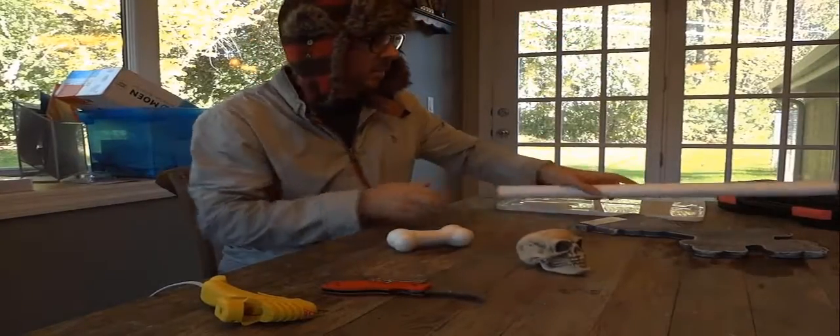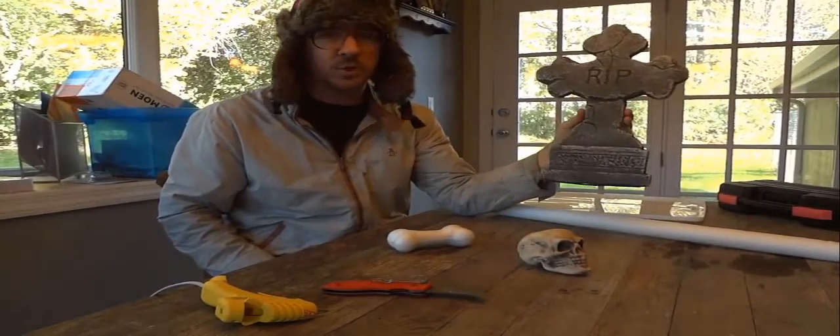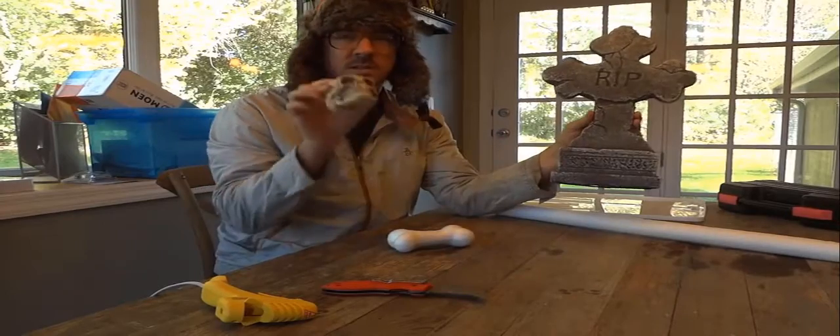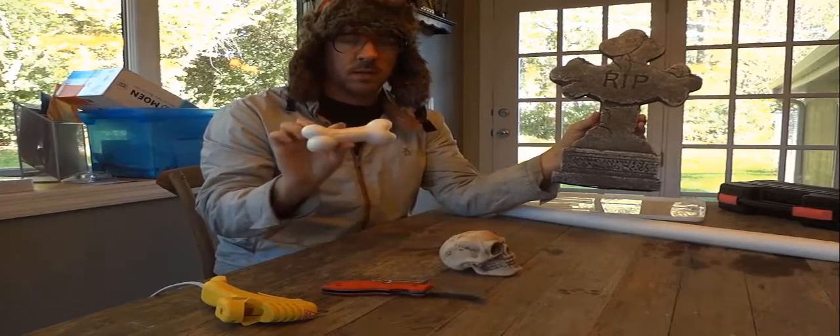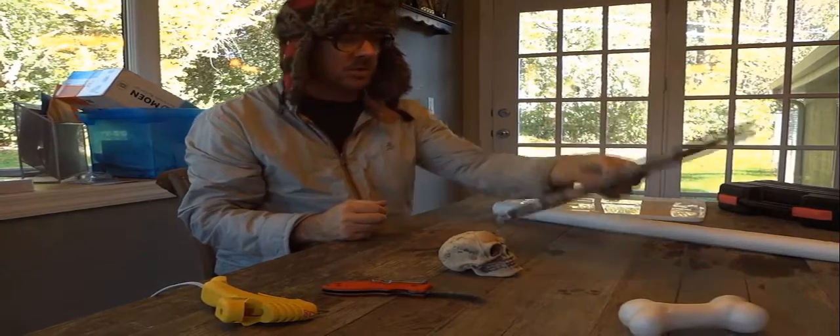Today I'm going to try to cast some Halloween props in aluminum. I have this tombstone, I have a skull, and I have a bone. I'm not sure if I have enough aluminum to do all the projects, but I'm going to give it a shot.